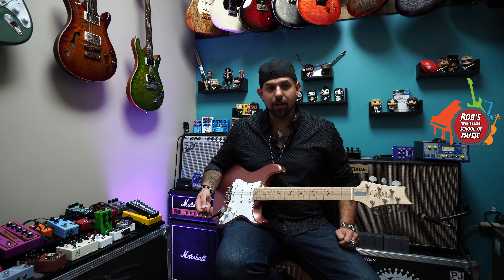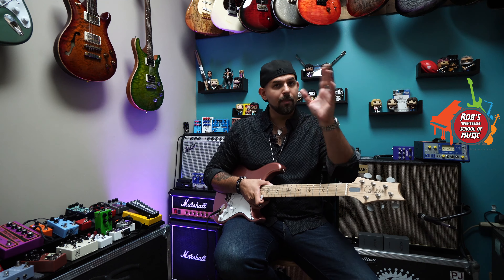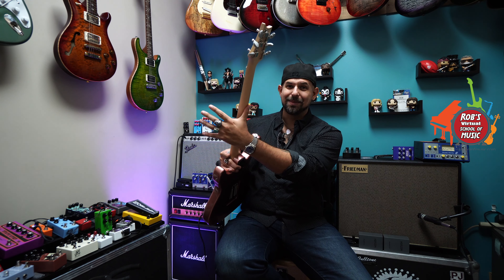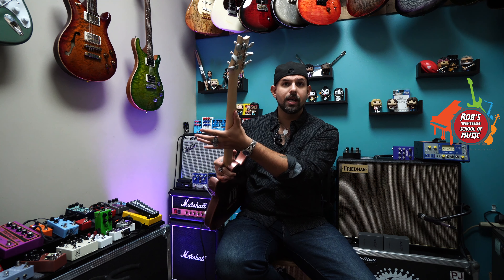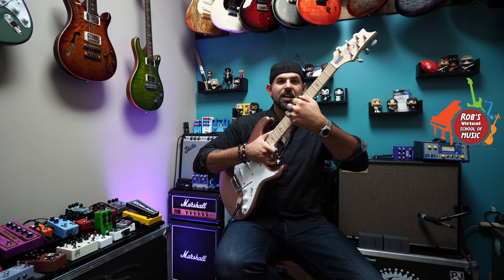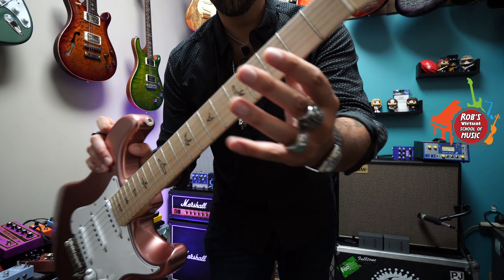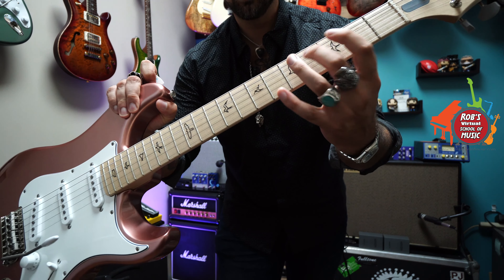Second most important thing about how we hold our instrument: where our hand goes. This is for righty guitar — lefty would be opposite. For a righty guitarist, our left hand goes under the neck. Our thumb remains behind the neck at all times. Now where it is behind the neck will change — sometimes it'll be this way, sometimes this way, sometimes it even hangs over the top of the neck. But at no point will that thumb ever go in front of the neck underneath it. Sometimes when people are making more complicated chords, they try and throw that thumb in front — bad form. Second, our fingers always remain in front of the neck; that's how we're going to make our chords. Proper left hand technique: thumb behind the neck, fingers in front of the neck.